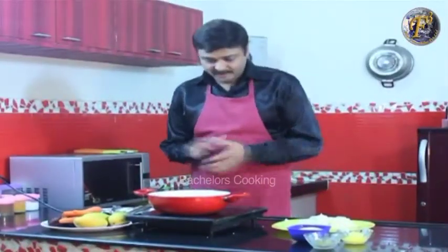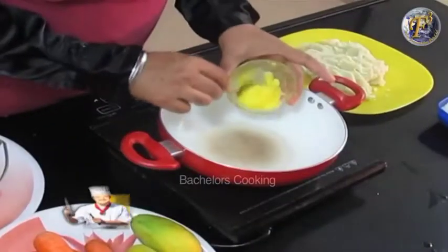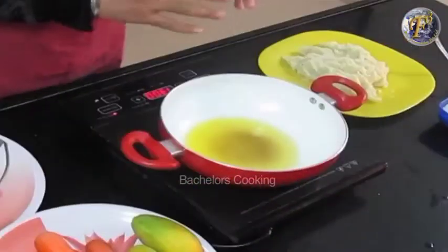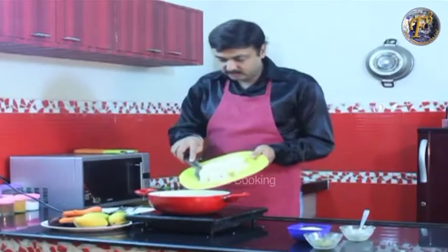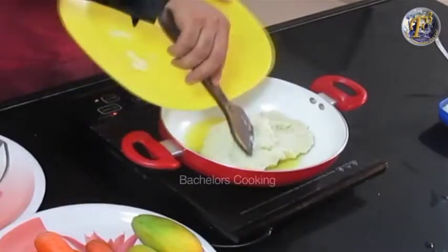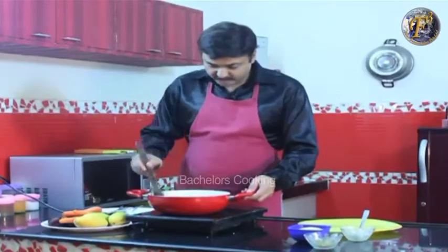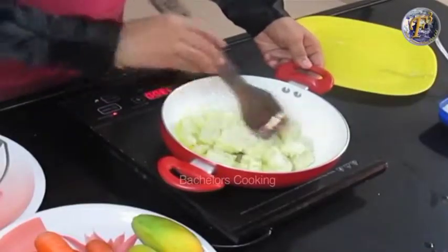Now, what do we need to do to make this Potato Halwa? First of all, we will add ghee in the kadai. We add 2 tablespoons of ghee, then we pour in the potatoes.